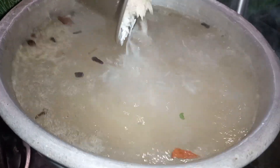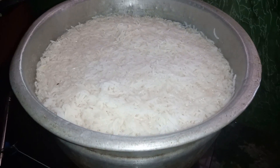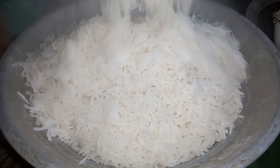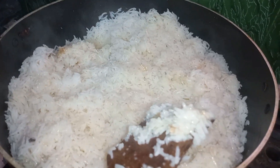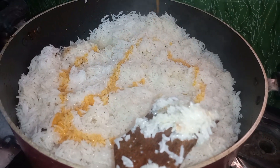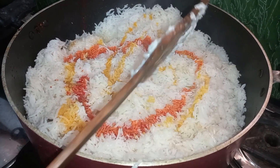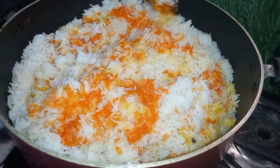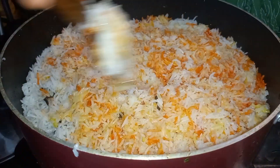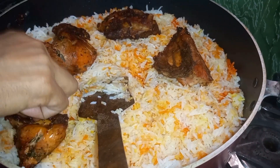We're going to get it nice. This is the way how we did it. We're going to blend this. I'm going to add the red color, and I'm going to add the chicken to the top.